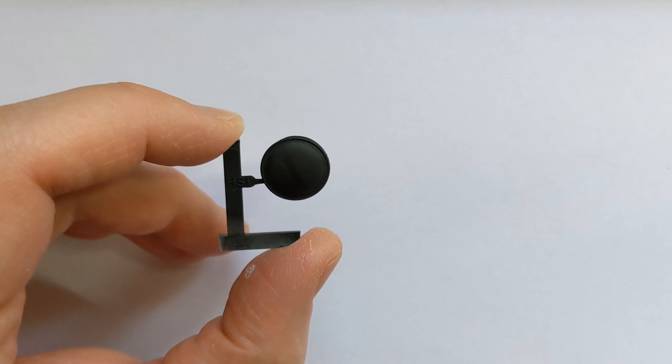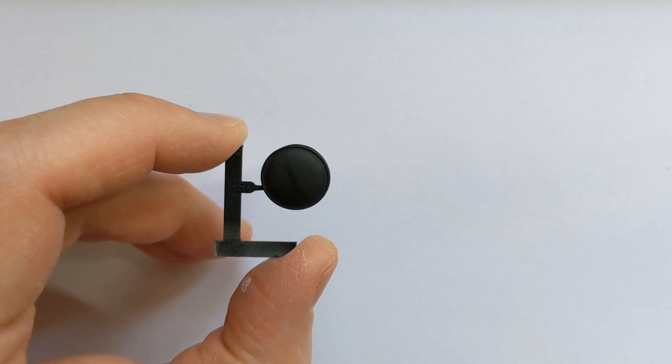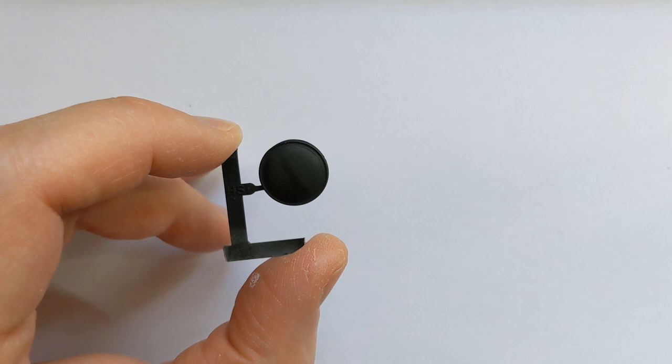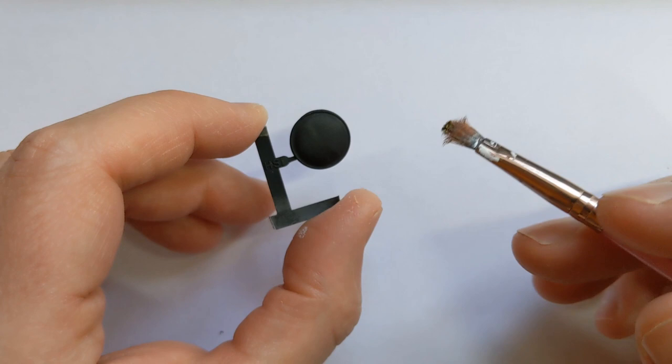I'm imagining that this is a slightly less well-off hoplite - he's got no armour but he has his shield - so it's going to be bronze with a small painted design rather than an almost entirely painted shield. You can get some fantastic transfers from Little Big Men Studios and others to decorate the shields, but they're a bit of an expense and you can almost be spending as much on the transfer as the model in some instances.